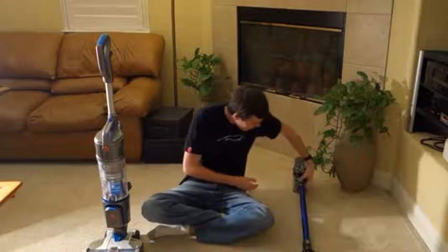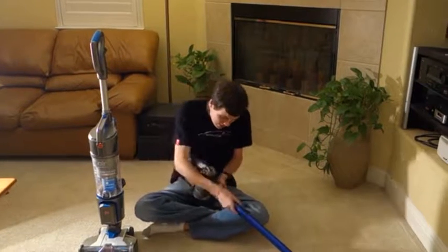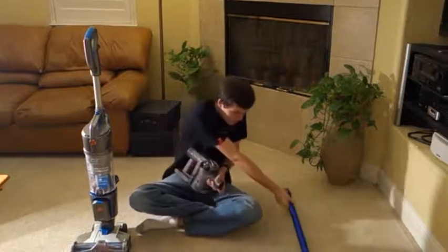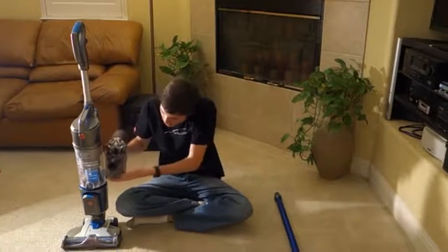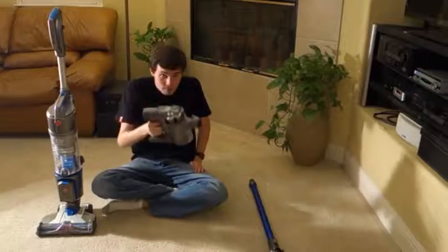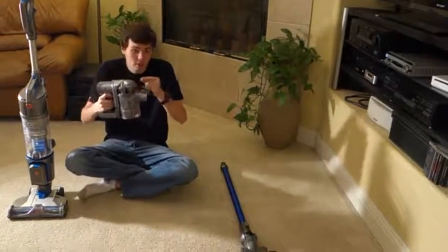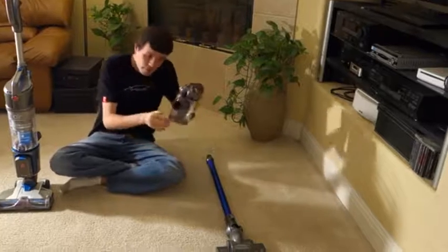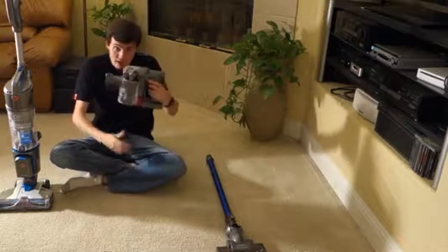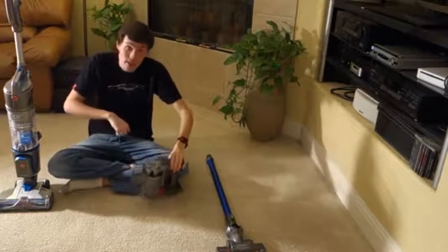There are some obvious big differences between the two. If I detach the Dyson from the wand, you can see that the Hoover has about three times the bin space of the Dyson. However, the Dyson does have a much better filtration package with much smaller cyclones, meaning you have to wash the filter much less often — every three months with the Dyson versus every ten uses with the Hoover.